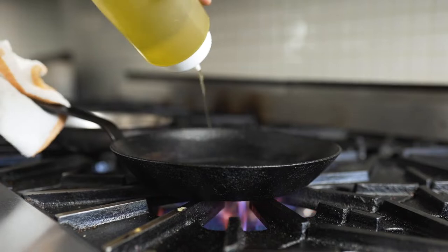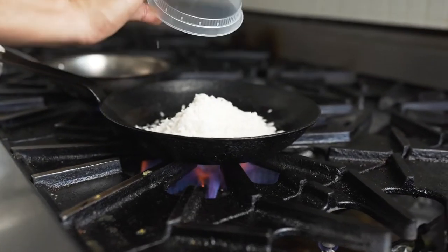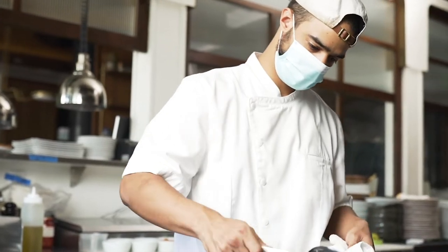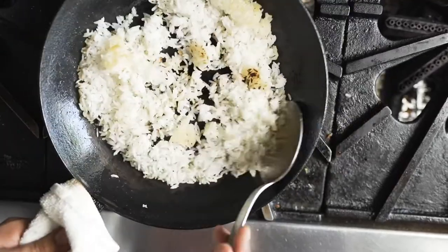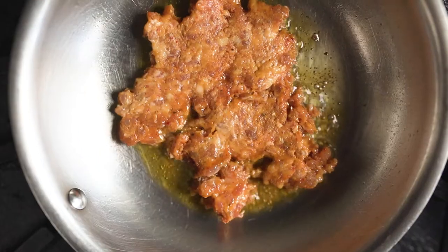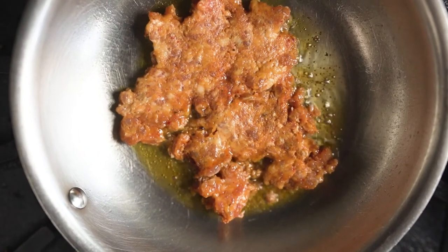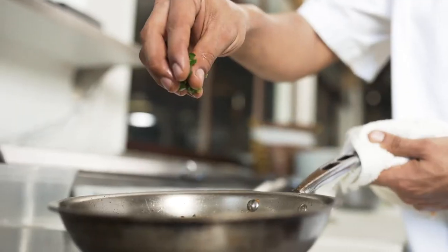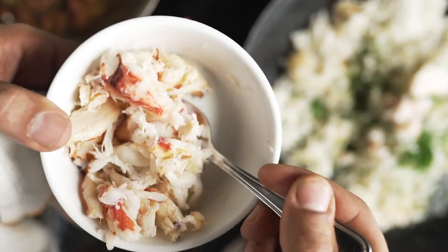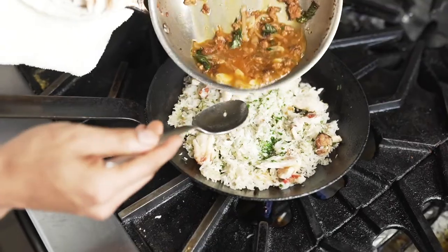Starting off with this dish, I toast a little bit of jasmine rice that we've partially cooked. We toast the jasmine rice in a steel iron pan to get a little bit of crisp on the rice without drying it out too much. After we render out the Calabrian pork sausage, a little bit of garlic and shallots and serranos and some basil, we add a little bit of dungeness crab and parsley to the rice.